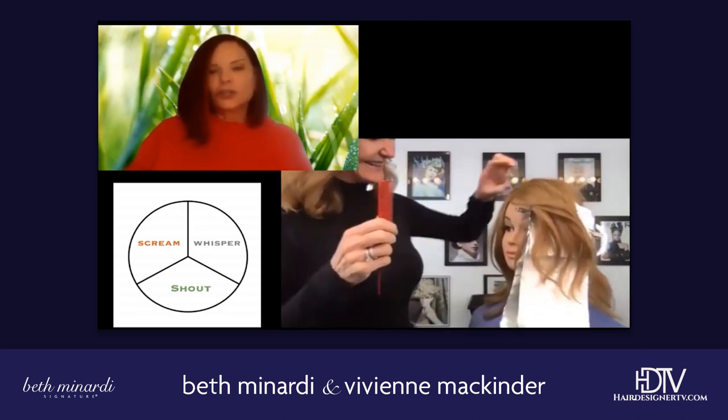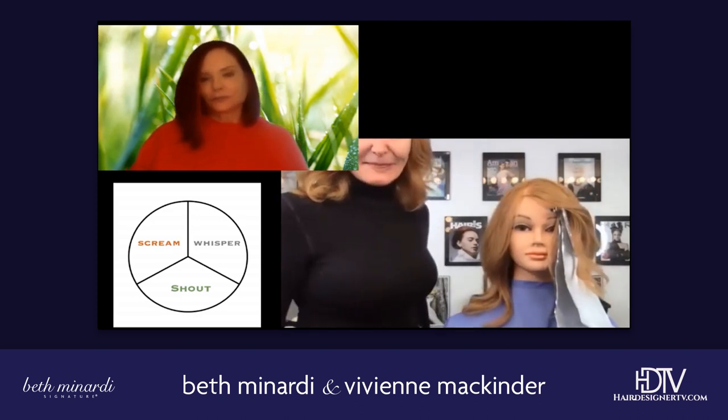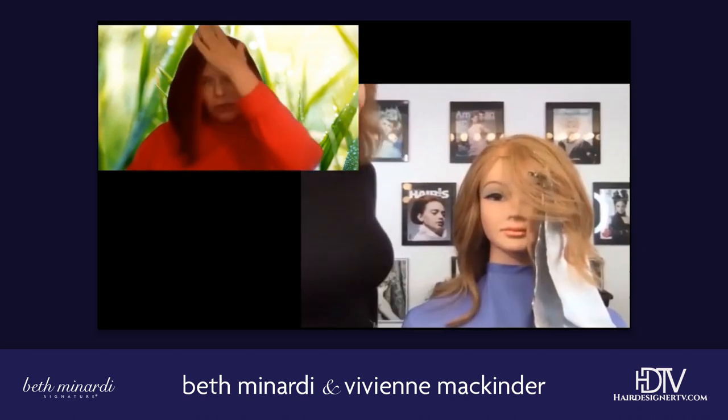Okay, so turn your little cookie so that she's looking at us. Now, we don't want it to look like a box on her head.